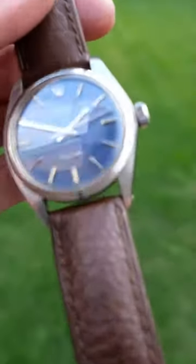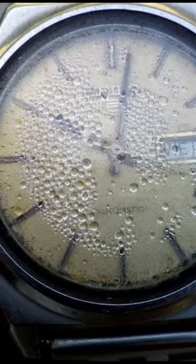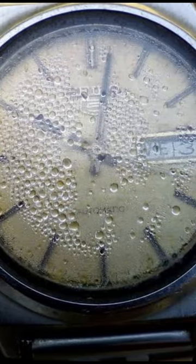Always remember to screw back down or return the crown to its position. This helps stop moisture, debris, and dust getting into your watch movement.